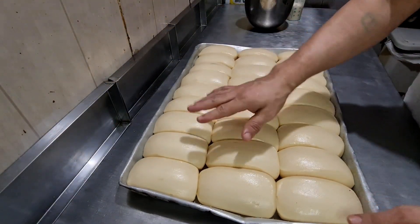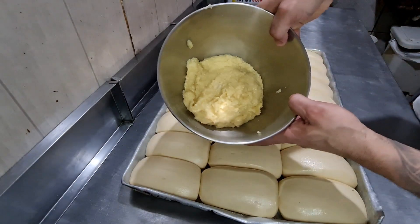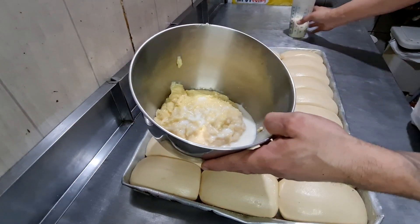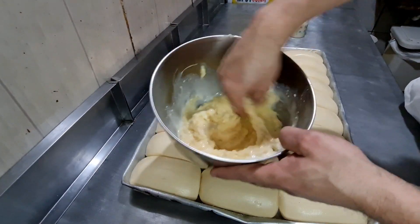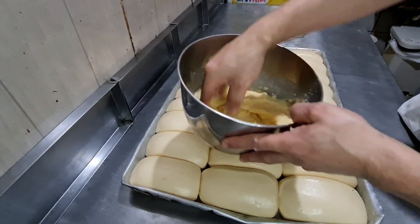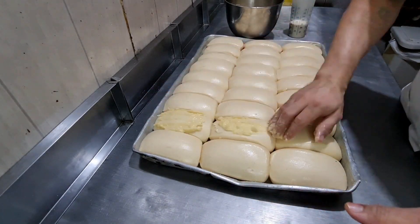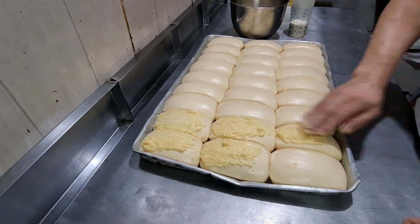Aqui nossos pães no ponto de alforno — pão Vita de coco e pão Vita normal. Tem aqui um coco com creme. É só misturar o coco com creme e dar um ponto com um pouco de leite. Fica melhor para aplicar o creme em cima dos pães com a própria mão. Após isso, é só colocar no forno a 160 graus por 15 a 20 minutos.